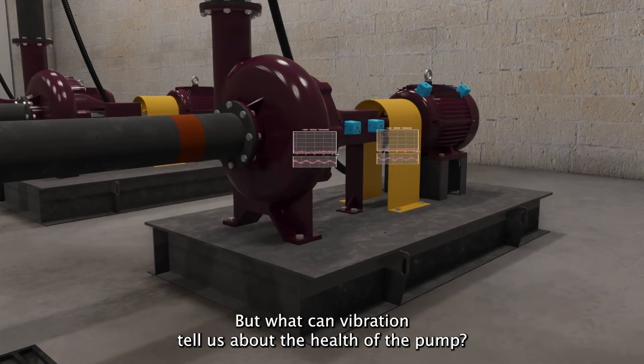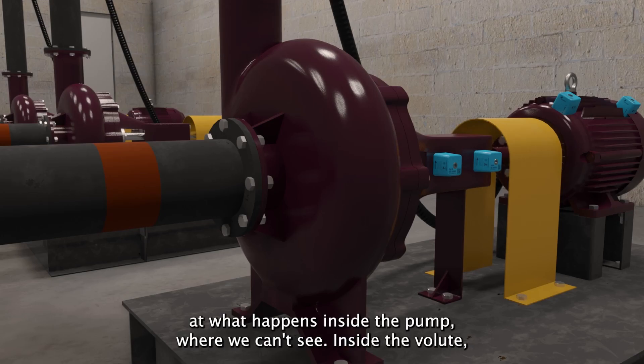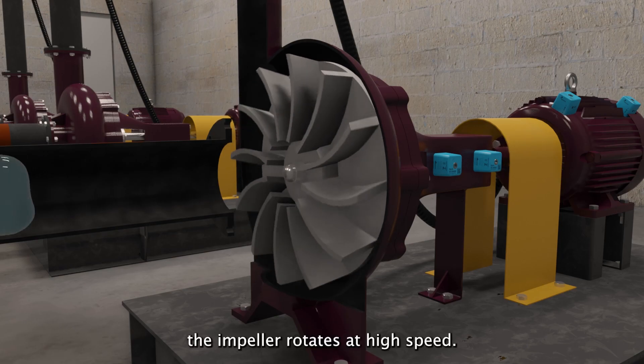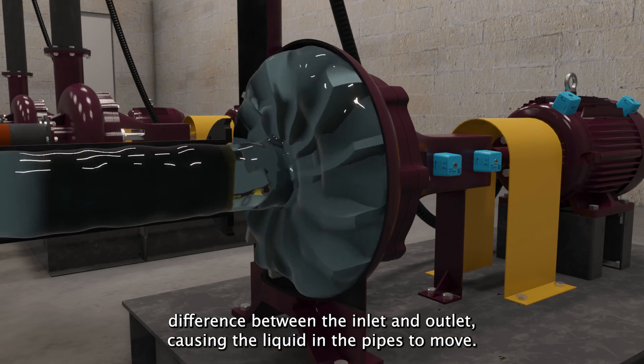But what can vibration tell us about the health of the pump? To answer this, let's look a little deeper at what happens inside the pump, where we can't see. Inside the volute, the impeller rotates at high speed, and the impeller blades create a pressure difference between the inlet and outlet.